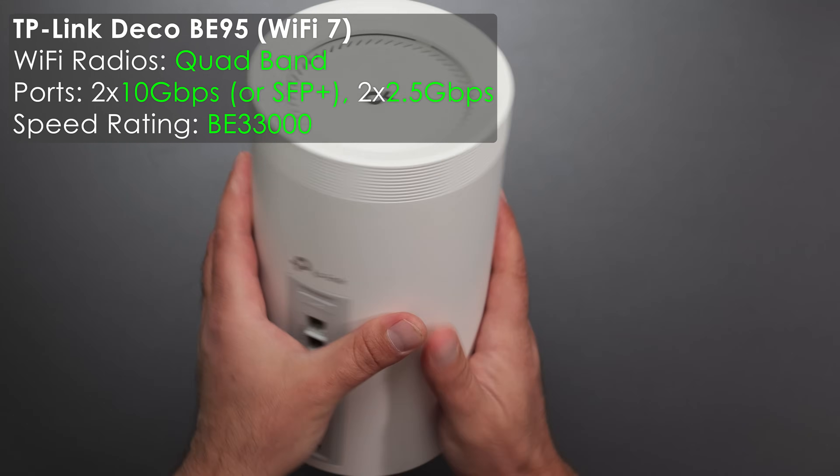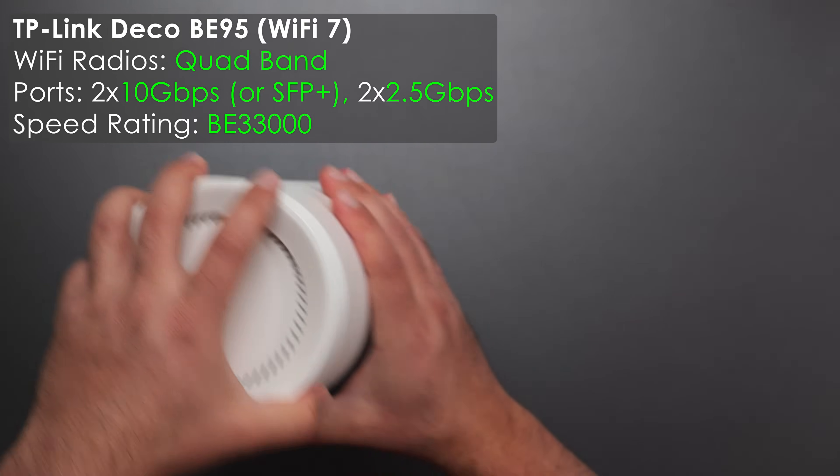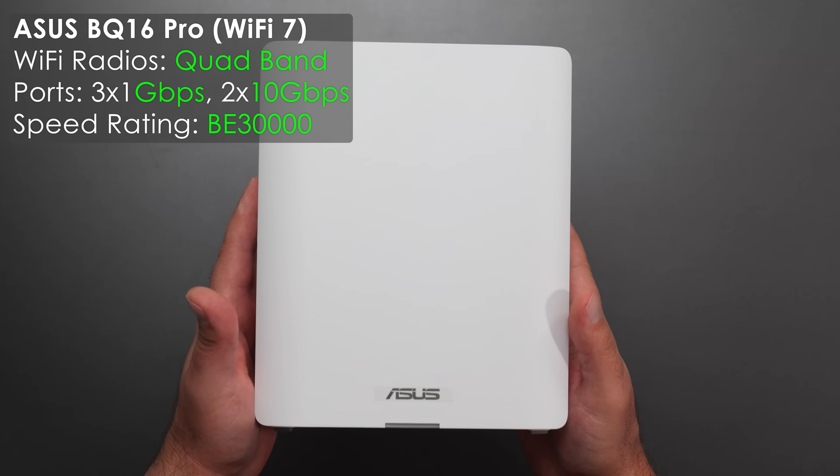Then we have the Deco BE95, which is essentially identical to the BE85 in terms of size, shape, and ports. In fact, I have to look at the bottom to tell which one is the BE85 and which one is the BE95.